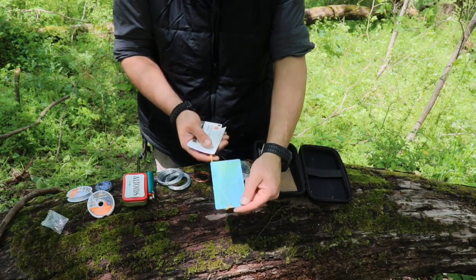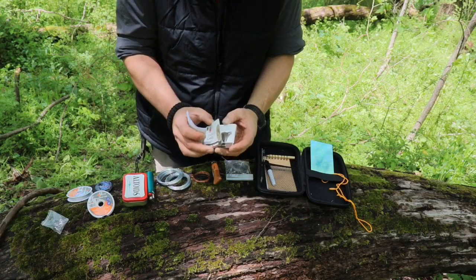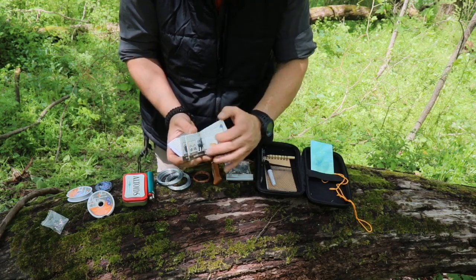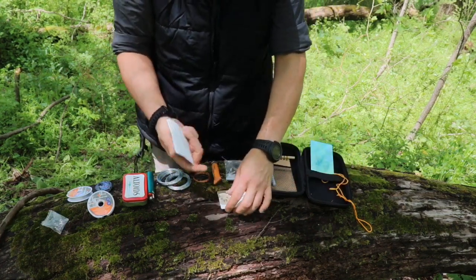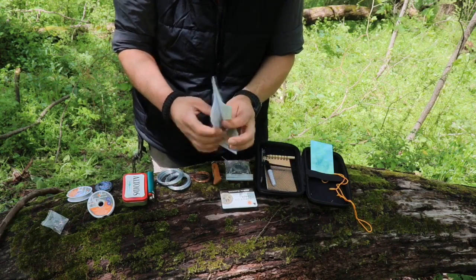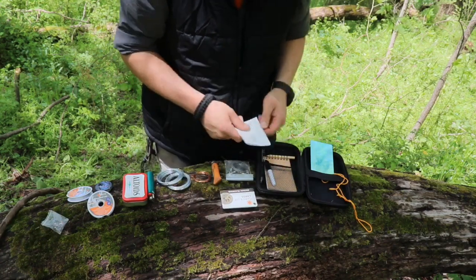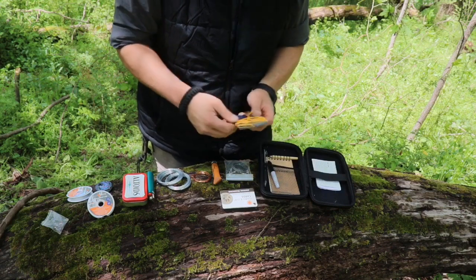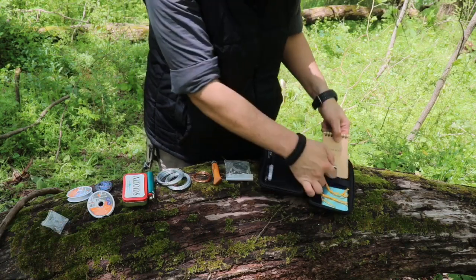Last but not least I do have a signal mirror — a very good mirror. I have some tracking cards from the tracking kit that show you paw prints and information on critters in your area, whether it be a bobcat, mouse, skunk, or porcupine. I also have a small pamphlet with survival information covering first aid, hunting, trapping, fire making, and shelter building. It's a great read when I'm stressed out in the field, and also really useful if I'm trying to explain something to someone else.